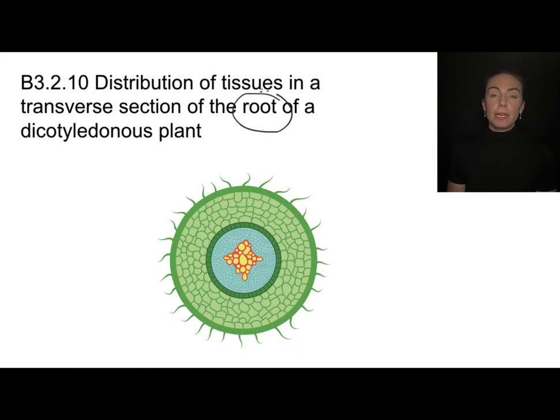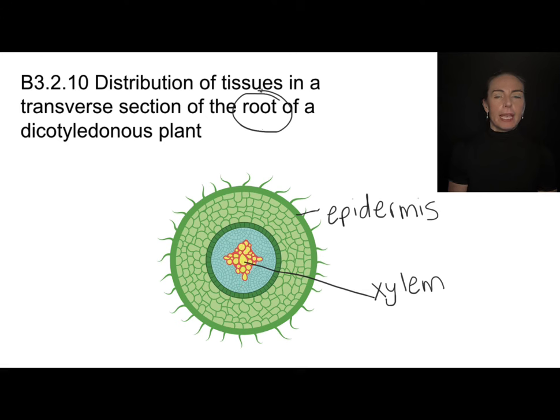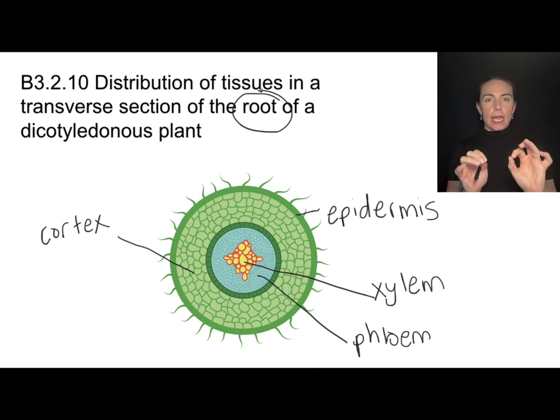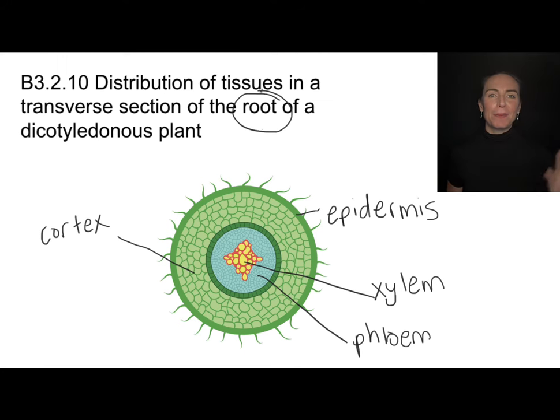In a root we find many of the same features in a slightly different arrangement. All along the outside is the epidermis; the xylem is all the way in the center and is conveniently in an x-shape; the phloem is located near the xylem but a little closer to the periphery; and the cortex fills in between. Notably, the epidermis in roots has little root hairs to increase surface area for water absorption. The same structural features appear in both stem and root, but their arrangement differs because they are in different parts of the plant.